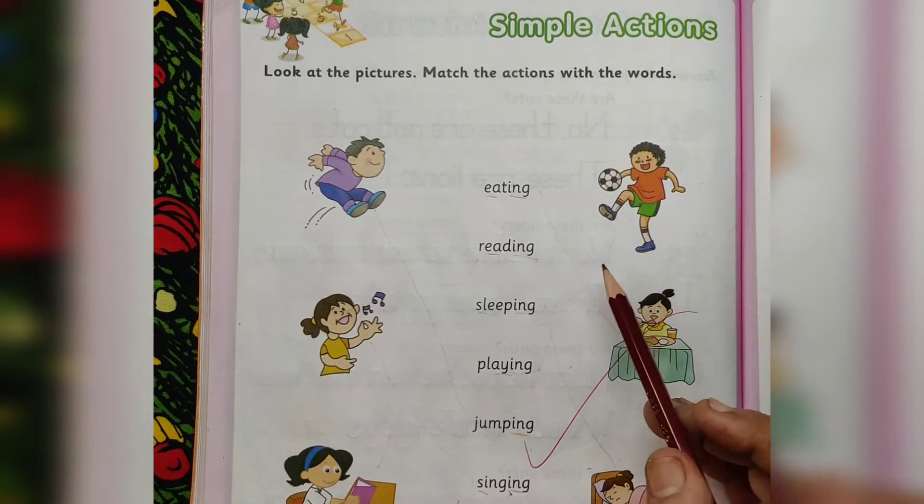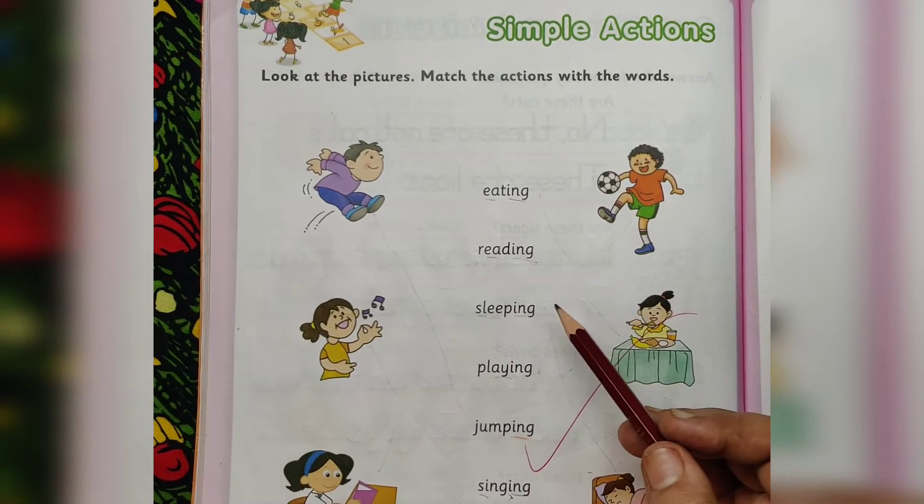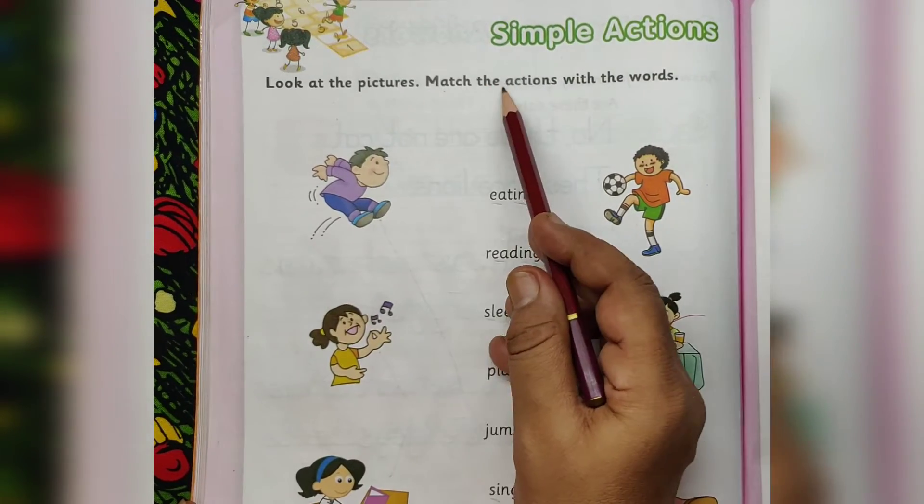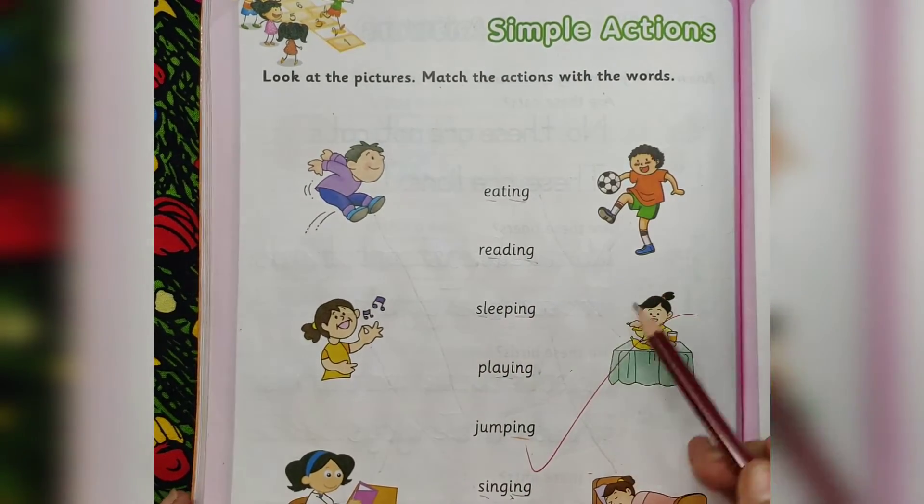Hello children, welcome to Gokulam. This is for kindergarten students, worksheet activity. Simple actions. Look at the pictures, match the actions with the words.